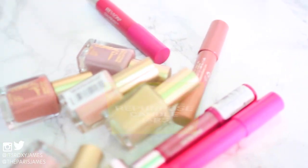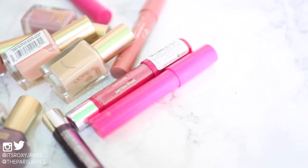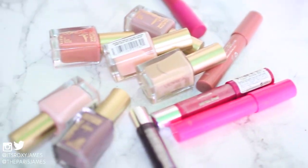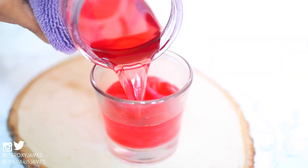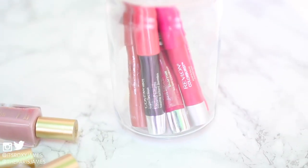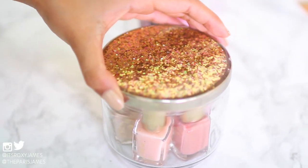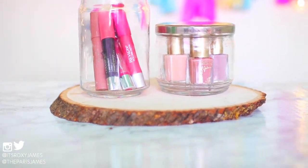Hack number 6 is to repurpose candle jars for storage — you know, those pretty ones you get from Bath and Body Works. A really easy way to get rid of the wax is to place the candle into a pot of boiling water until the wax starts to melt, and eventually you can pour out the wax until you have an empty candle jar. Then just clean it and use it for any kind of storage you like. We really love putting our lippies and nail polishes in them, and on the upside they make really cute vanity display pieces as well.